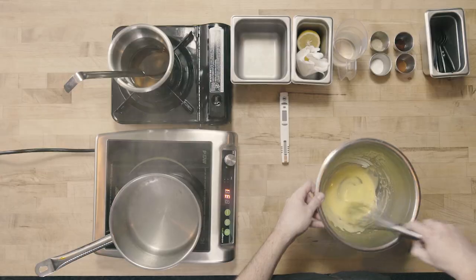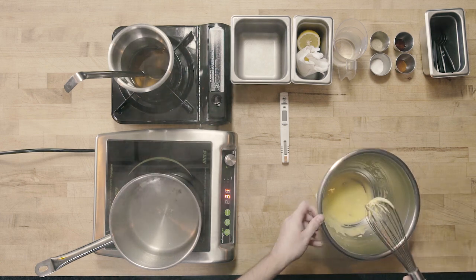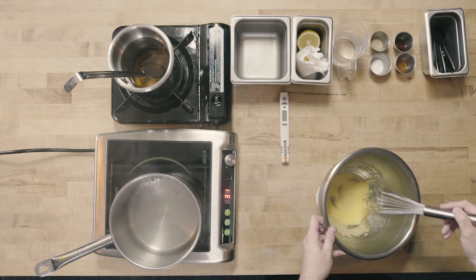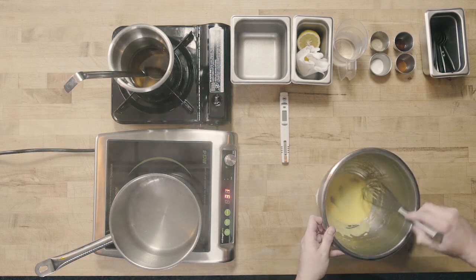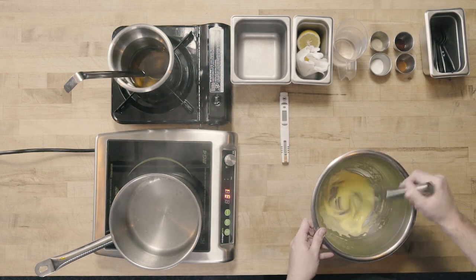We've gotten our sauce to the ribbon stage. You can see it's much thicker — when I run my whisk through it, you see how it kind of accumulates on the whisk. Also when I run it through the bowl it kind of makes a line into the sauce. So my base has thickened.